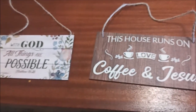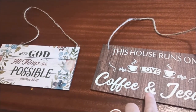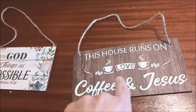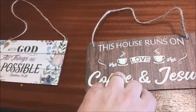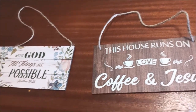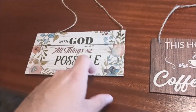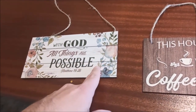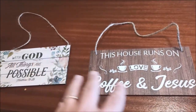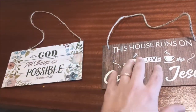These are really cool decor pieces. Bella bought me this one — it says 'our house runs on love, coffee, and Jesus,' which is true, and I'm going to find a cool spot for it, maybe in the kitchen over the coffee machine. We also got 'with God all things are possible.' It's nice to have really cool, cozy decor in your home, and there are all sorts of biblical statements and things like that on Shein.